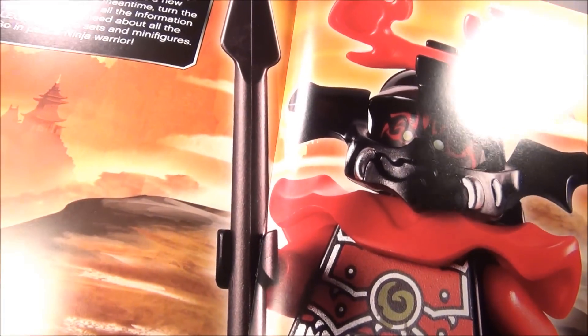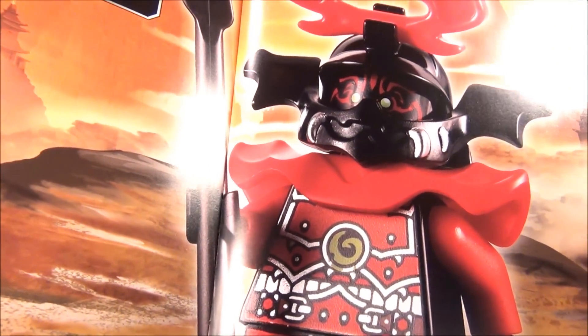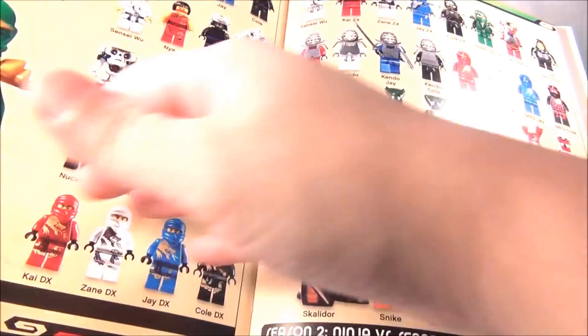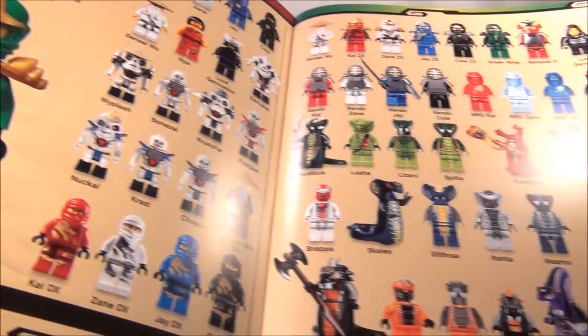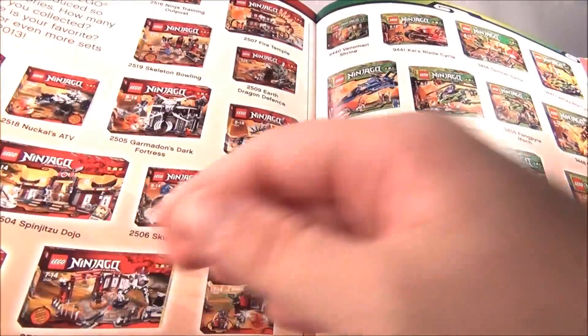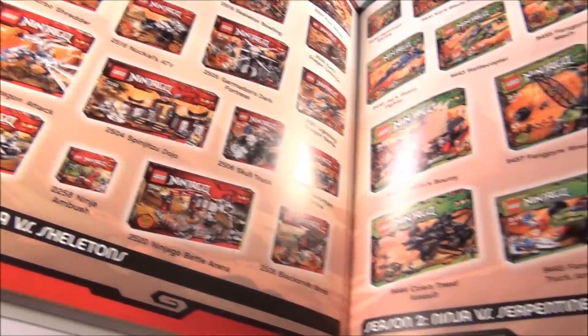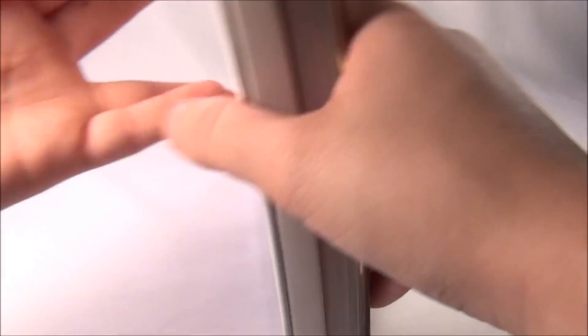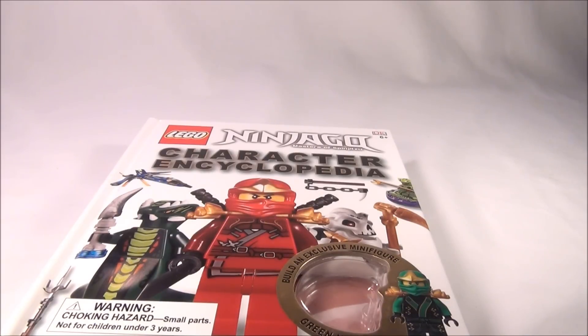And this is the only thing you get to see from the 2013 stuff — they give you just this one picture in the back, and that's it. There are no pictures of the 2013 sets. But you do get a list of all the minifigures that have come out thus far, and here are all the sets — separated by Season 1 on this page and Season 2 on this page. They don't give you a preview of the next sets, but we all know there will be more, because they do have the Stone Army stuff coming and the sets are going to be called the Final Battle.